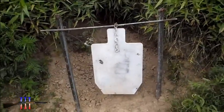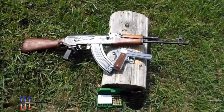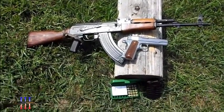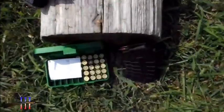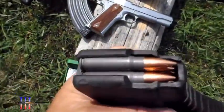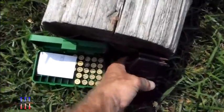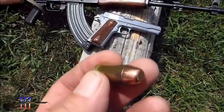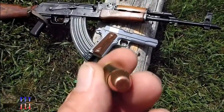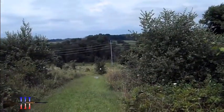Torso target, 8-inch target. Got the Romanian AK and the Remington 1911 out. Going to be shooting the Tula 123 grain full metal jacket and the Speer 185 grain total metal jacket flat nose.